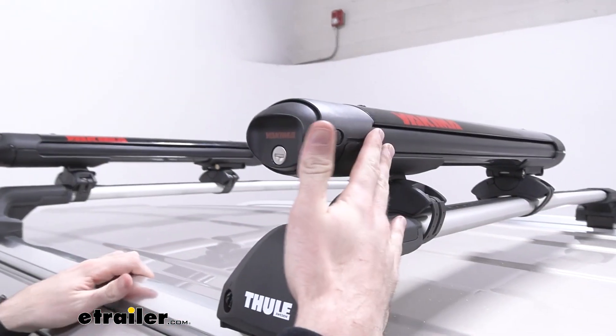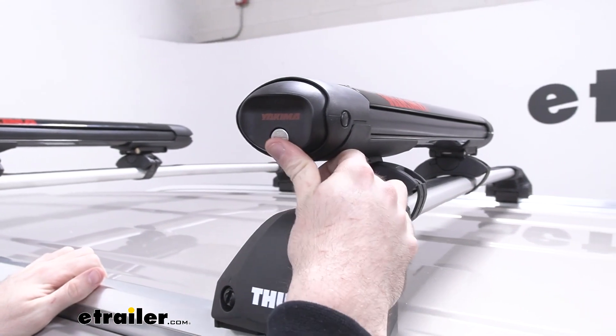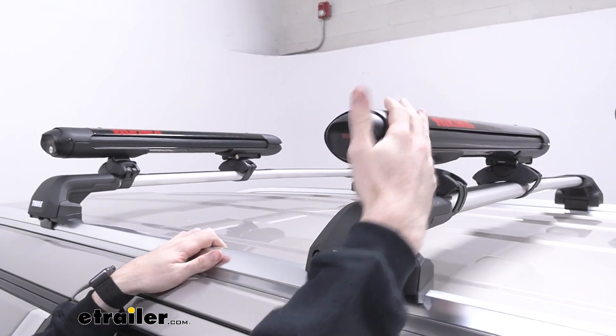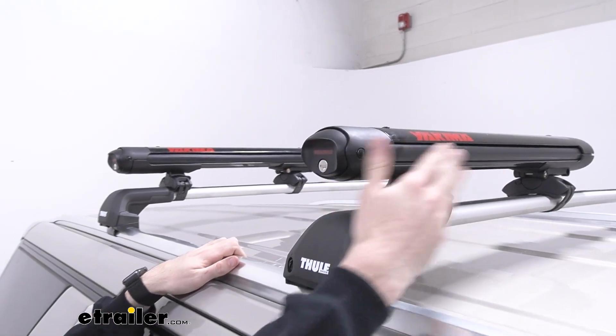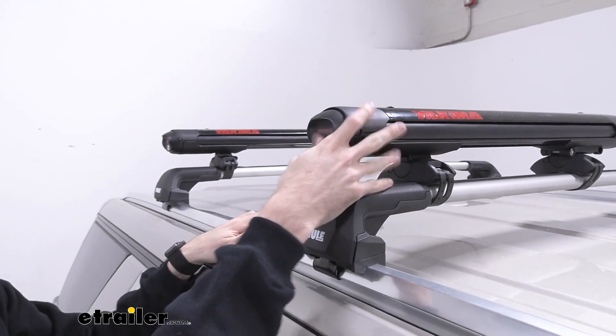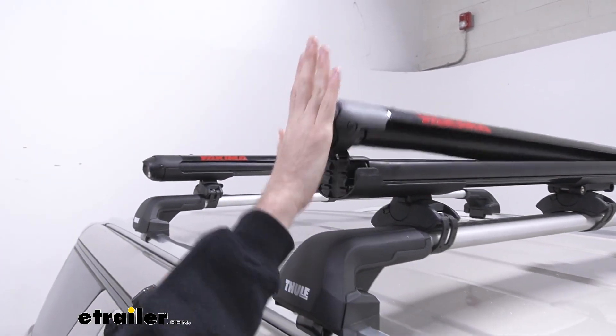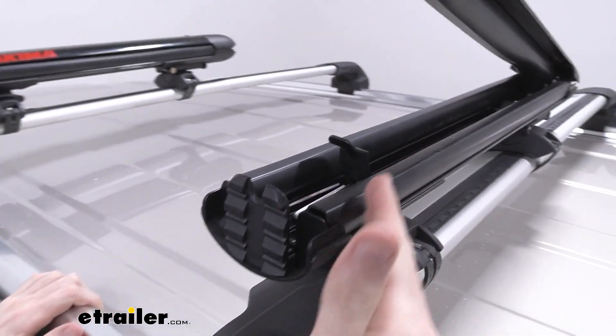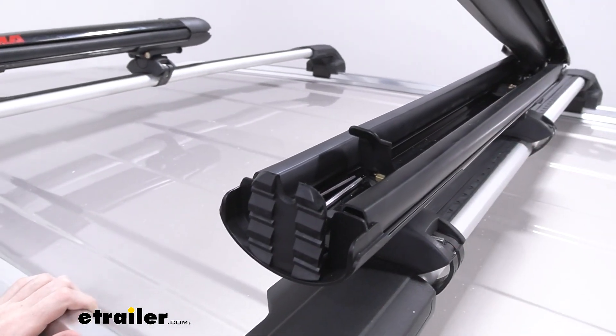Another great feature of this ski and snowboard carrier is the locking system. You have a lock core on either side which both locks your gear into the actual carrier itself and the carrier to the clamps, because if you open it up using the big push button design you can see that the actual clamps are inside and you don't have access to those if it's closed and locked.